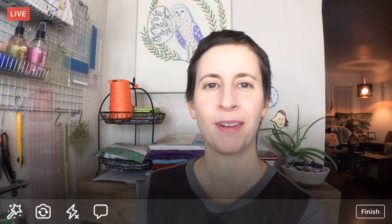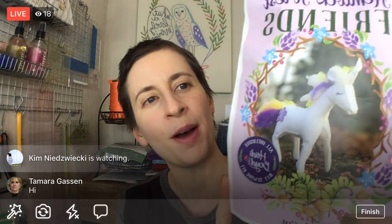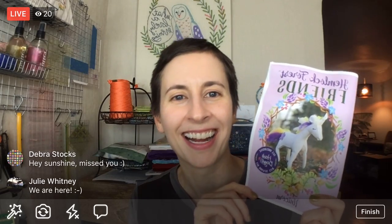All right guys, hello, thank you for joining me. Hopefully we're working okay this time — this is my second take for the night. If you're new, my name is Alissa Thomas from Penguin and Fish, where we make lovely and quirky hand embroidery patterns and kits. I'm here every weeknight at 8:30 PM Central Time where we relax and craft, and tonight we are continuing the Hemlock Forest Friends unicorn by Heidi Boyd.